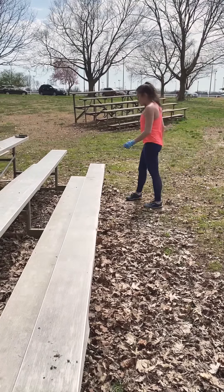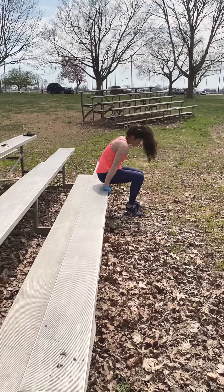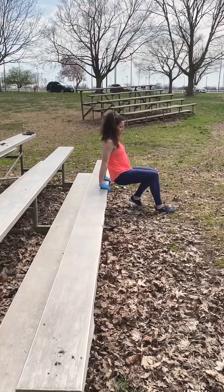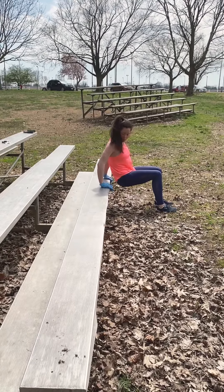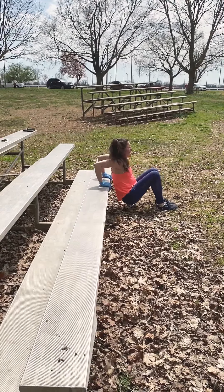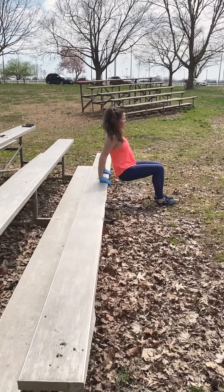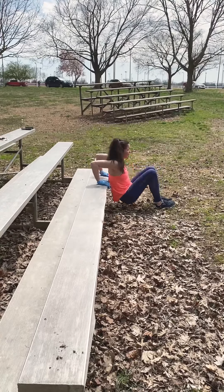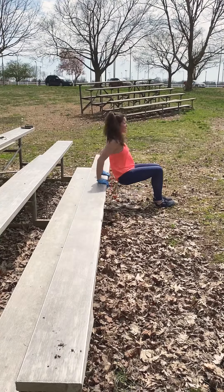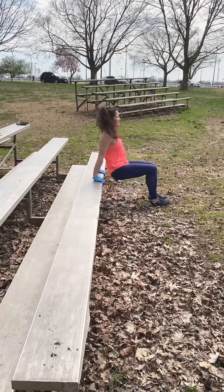We are going to do our tricep dips. This will work triceps and the chest. Just align yourself so the back stays pretty close towards your support. We're lowering down, exhale, push — two, three, four, five, six, seven, eight, nine, ten.